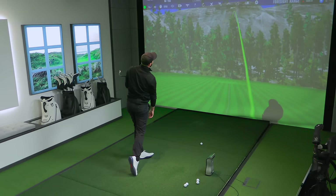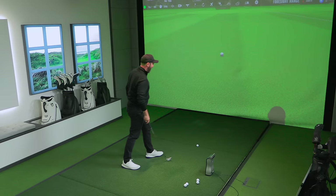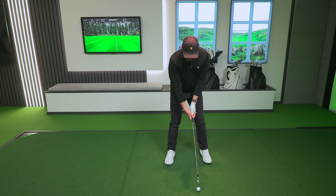Oh, that was a terrible golf shot. Let's see what that does on forgiveness. I hit the big ball before the little ball — that was a horrendous shot. I'd like to judge that on some level of forgiveness, but I'll be honest, the strike was so bad I don't know what club could have saved me there.